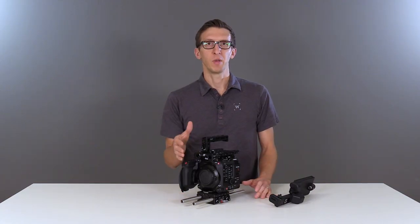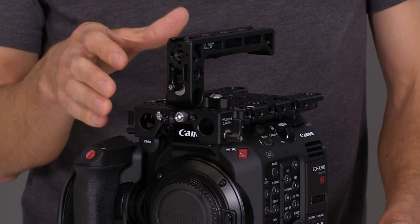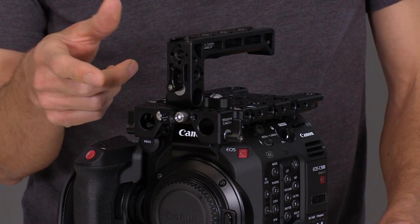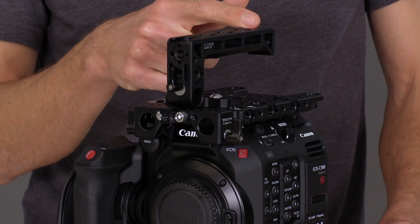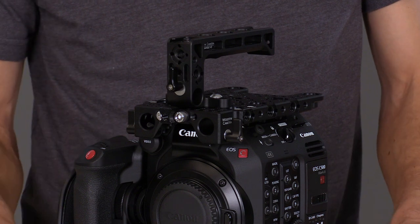Above that we have our Top Handle V2 which attaches to different places on the top plate. This handle has 1/4-20 and 3/8 mounting points for attaching accessories as well as a shoe mount in the front and back. On the side we have a 15mm opening for attaching our UVF Mount V2.